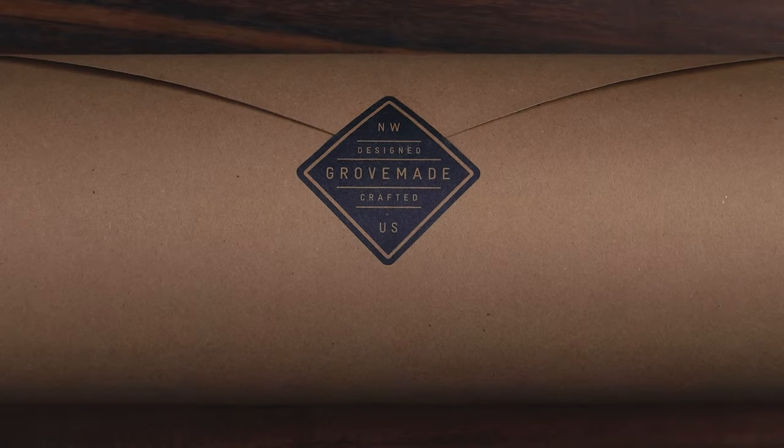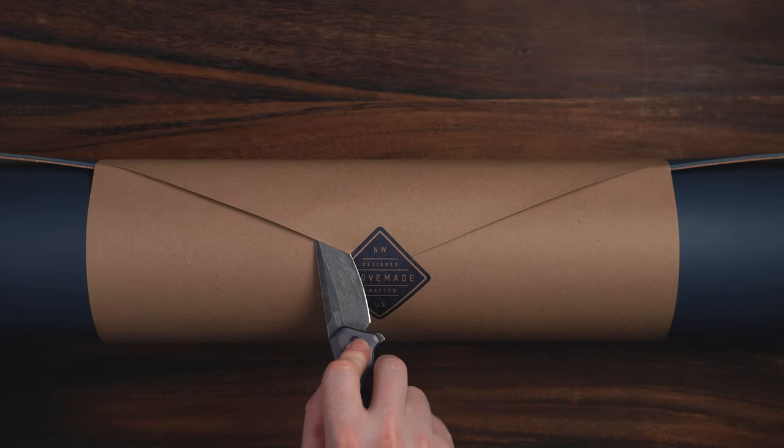What caught my eye about Grovemade originally was that you can tell their designers really pay attention to the details in their products, and they are as aesthetic as they are functional. They look just as good sitting on your desk as they function while you're using them. I'll be going over a couple different desk accessories, but first up, the desk pads.